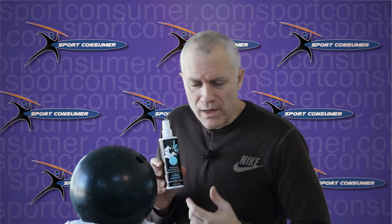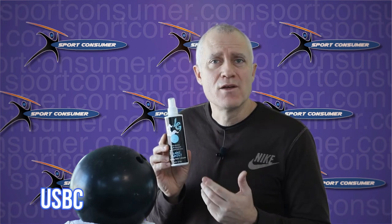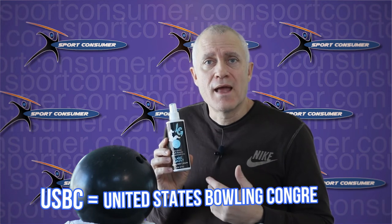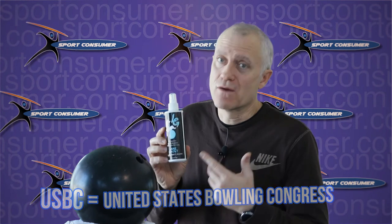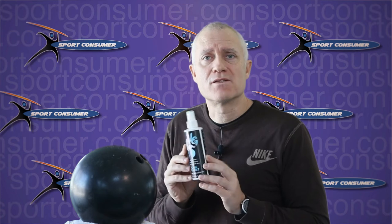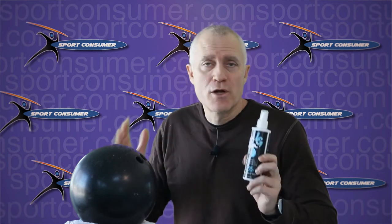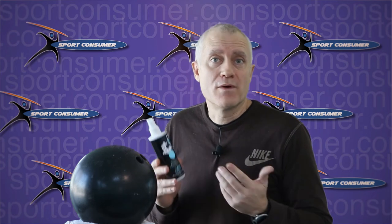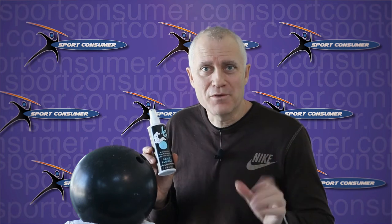What you're looking for is something that is USBC approved. If it's not, you won't even be able to use it for tournaments and serious league play — there are checks and balances. So you can't just willy-nilly buy any one you want unless it is USBC approved. And you may as well get an approved one since they're all about the same price, so it's a good idea to look for the approved ones just to stay out of trouble.